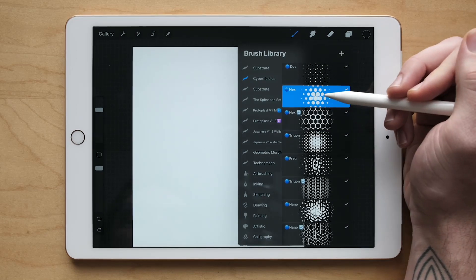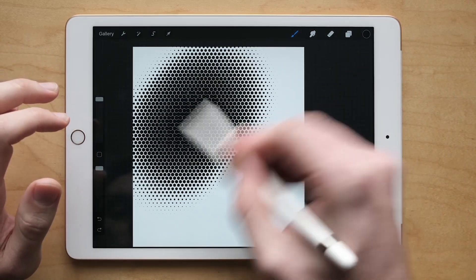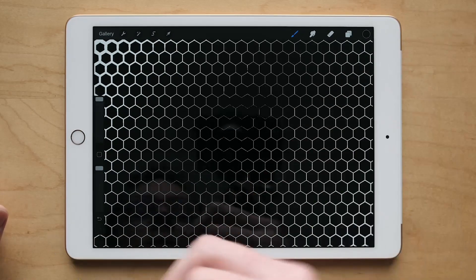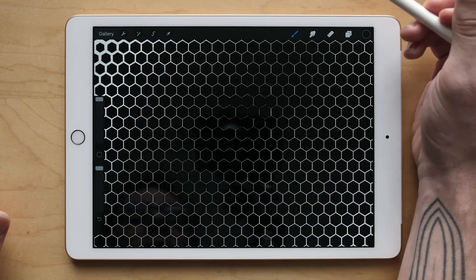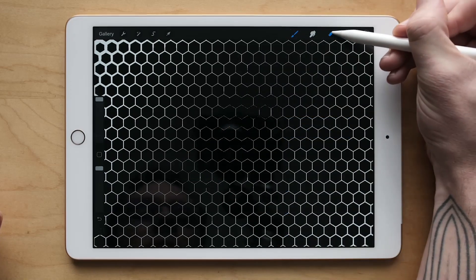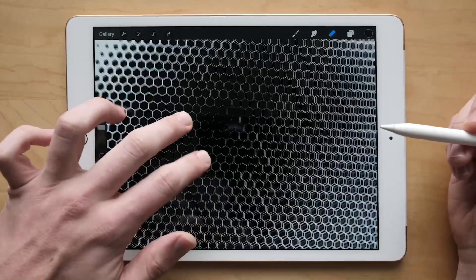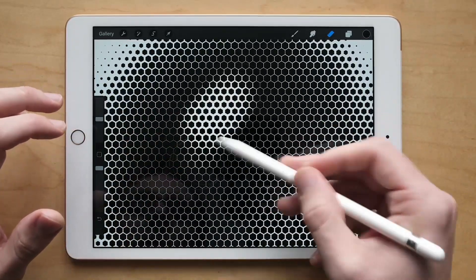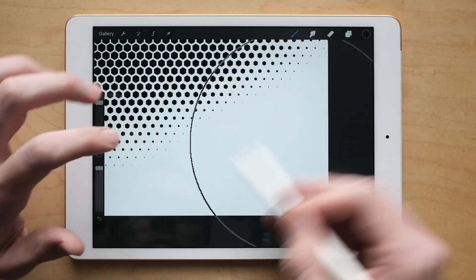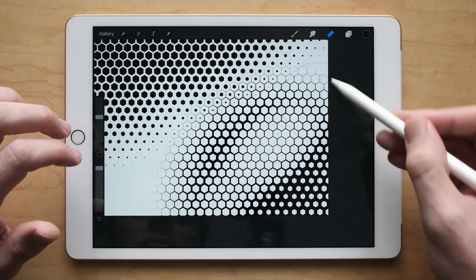A really great use of this is using one version for the eraser. Select the normal small hex with the brush, make sure you have black selected, and do some painting — get it really dark. Now if you want to reverse that, you can't go in with a normal eraser — it'll just wipe out every bit of the hex pattern. Instead, use the inverted version with the eraser: hold down on the eraser and it will select your current brush to the eraser. Then one click and you see it opens right back up. You can also use this the other way around — use the inverted version with the brush, then erase with the standard version. It works both ways.